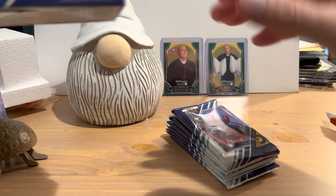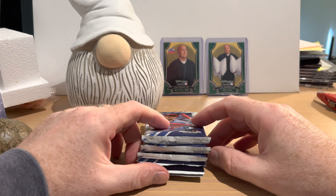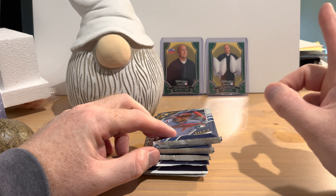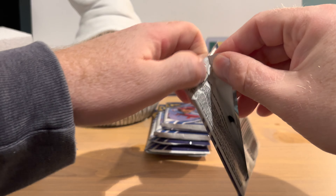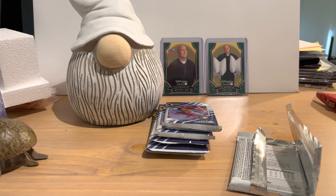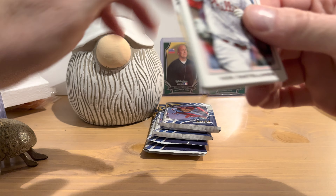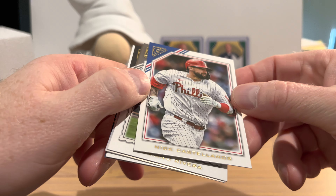I bought these at a Walmart — not my local Walmart but one in Lewisburg. I must have just timed it right; they had a bunch of this, some Archives, and Topps Series 2. There was only one of Topps Update, which I'll probably open in the next video after this one. Let's roll up my sleeves so I don't knock something over.